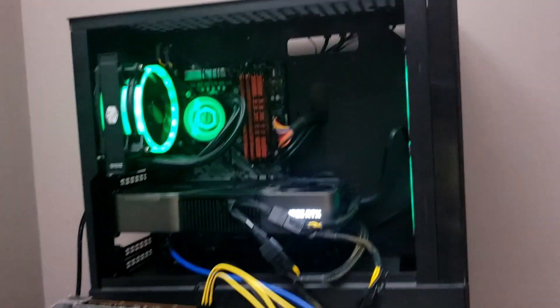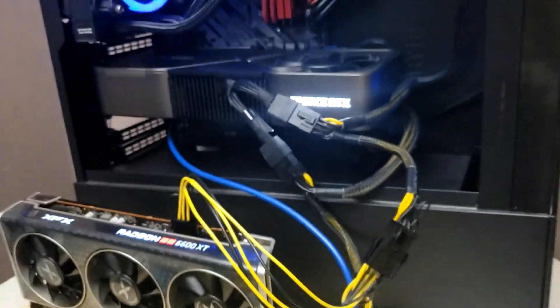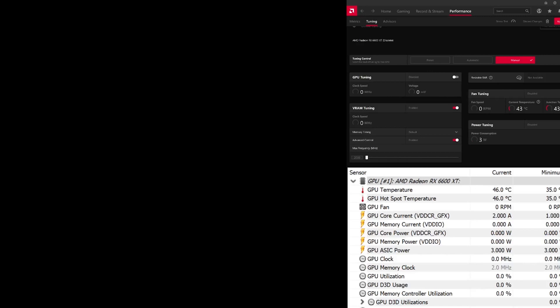I got my test rig all set up right now. I have the brand new Radeon RX 6600 XT in there. I've opened up some windows so I have easy access to see what's going on with hardware info as well as the latest AMD software, which I'll use for all my overclocking.